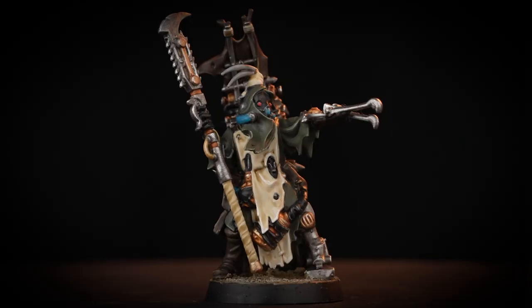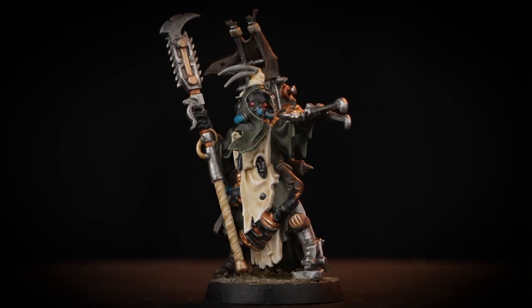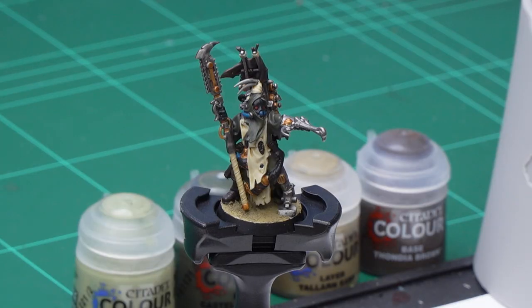Hello and welcome to this painting video. In this video we're going to be painting an Ash Wastes Nomad up to a parade ready standard. As you can see, this miniature is already painted to a battle ready standard, and if you'd like to see how we did this you can check it out in a previous video.